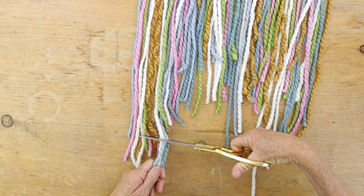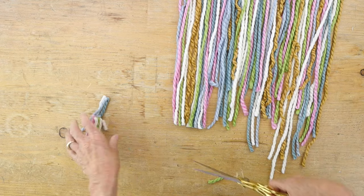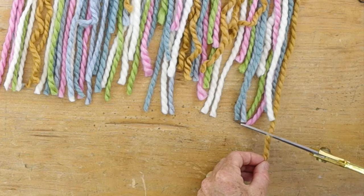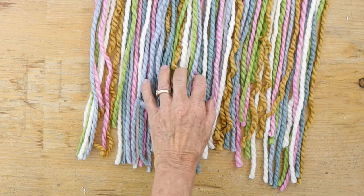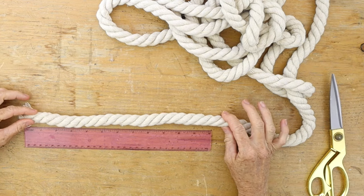Now you're going to trim the bottom of your wall hanging. The key is to make it look organic — not a perfect line across, but kind of textural. Now let's add some tassels to the front of your wall hanging.